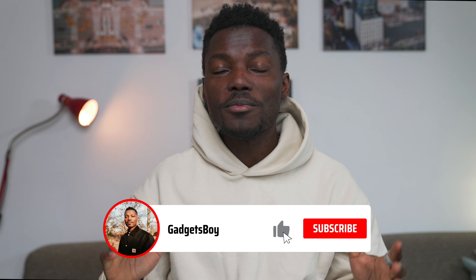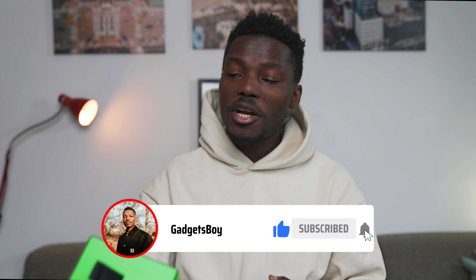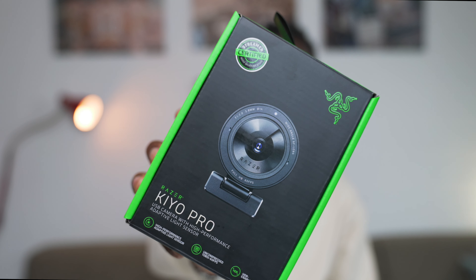How's it going everyone? It's Gadgetsboy. Welcome to another video. In this one we're going to be taking a look at the brand new Razer Kiyo Pro. This is one of the best web cameras out there, if not the best.